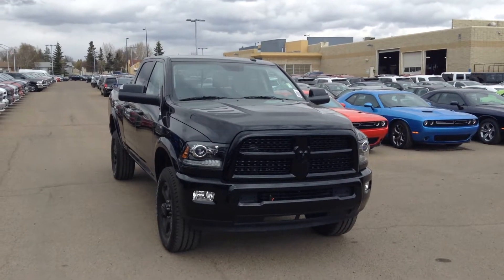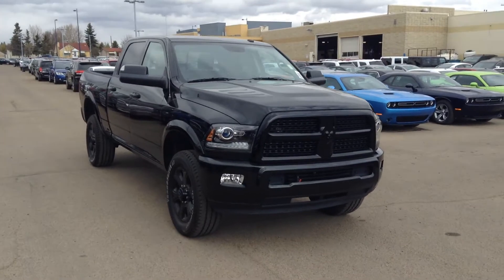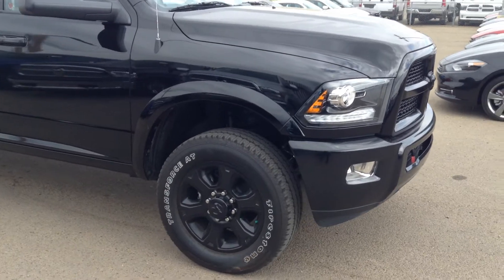Hey Chris, Mike here at London Dodge New Truck Department. This is a 2014 2500 Laramie Blackout. The front you can see you got the blackout grille and bumper with the fog lamps and upgraded headlights.